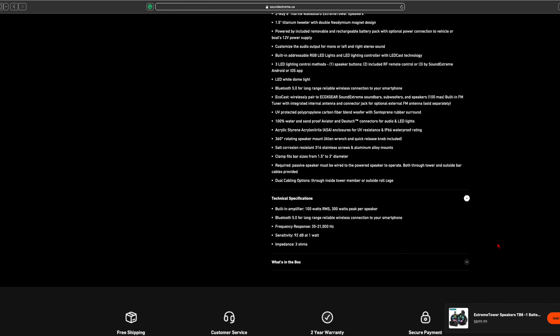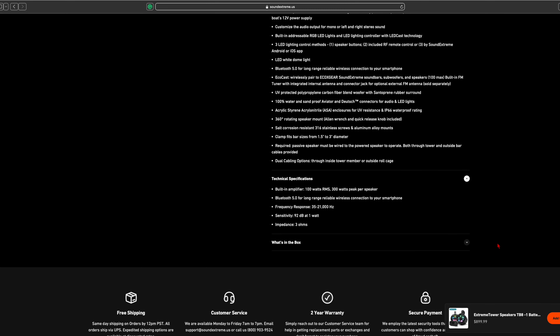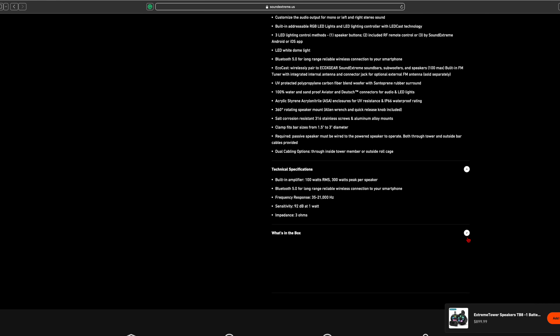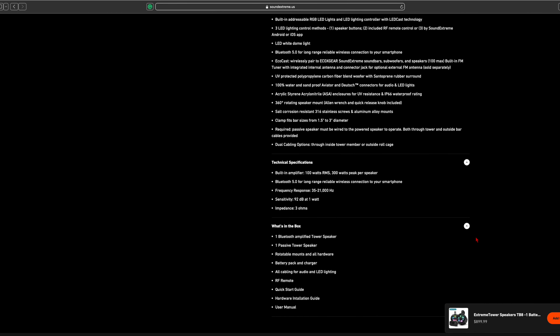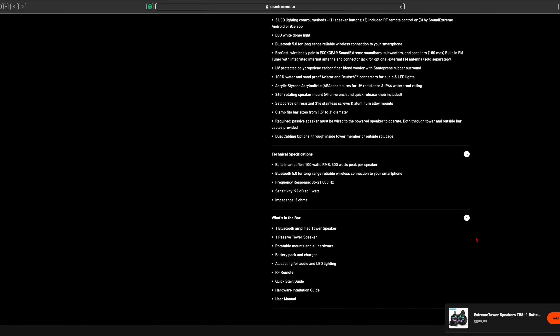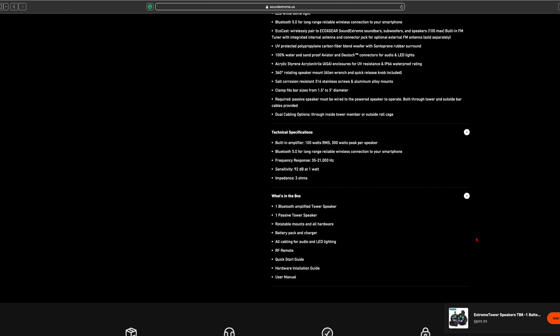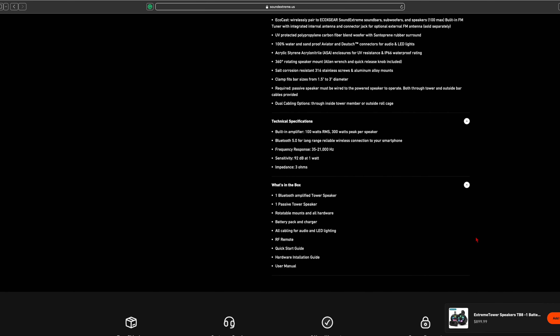So sound bar, subwoofers, etc. They are UV protected and 100% water and sand proof. These are also able to be swiveled 360 degrees. They also come with everything you need for any kind of application in the box — this is the most I've ever seen out of anybody with this kind of setup. Let's go ahead and take a look at the unboxing.